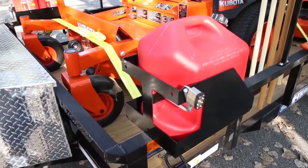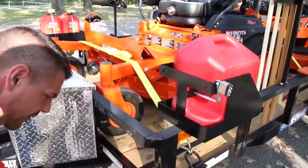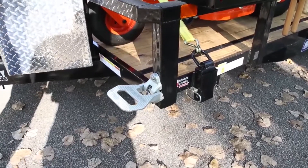With all these accessories along the side, we've added our folding steps to the front corners to help you gain access into that trailer.